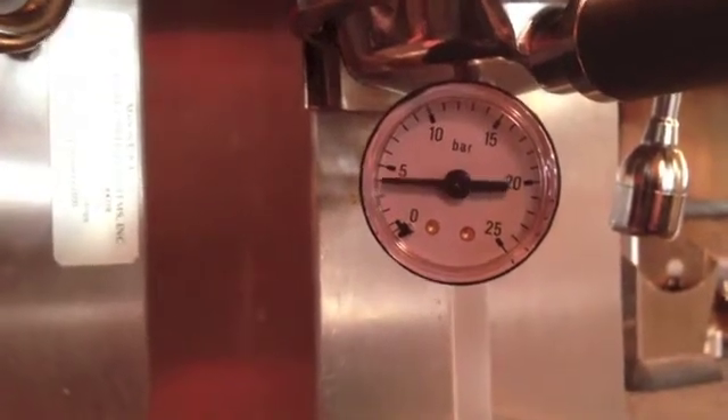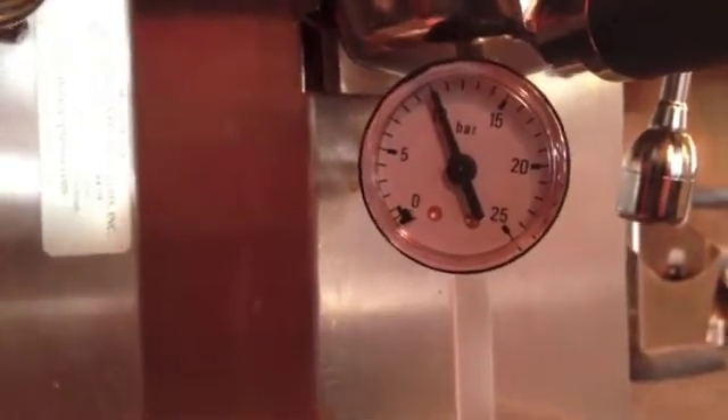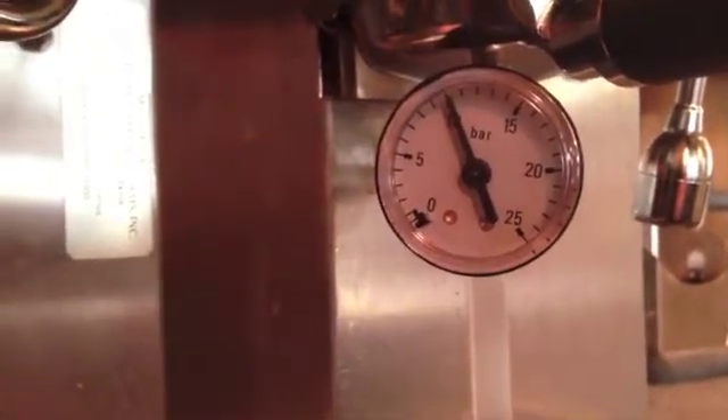Coming up nice and smooth — locks in right at 10 bar — and up here we've got the OPV now dripping into the reservoir. Perfectly dialed in.